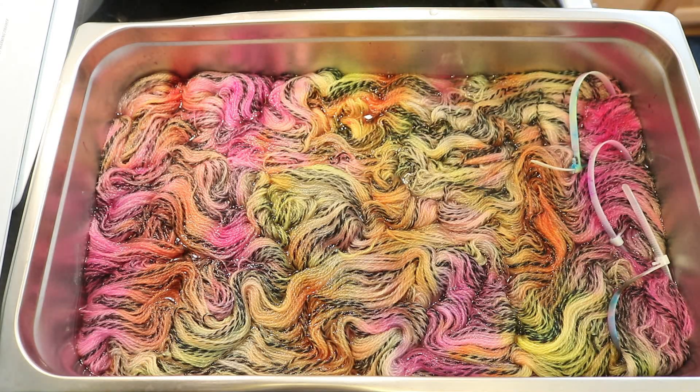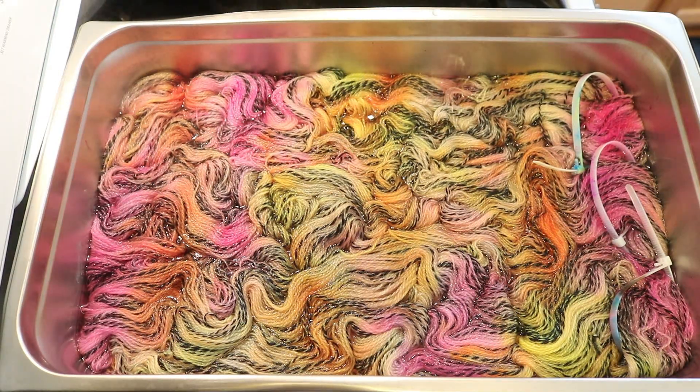There we go! Our pretty sunset zebra! There we have it! The colors will probably be a little less bright once it is dry, but I am very happy with where we are here. The zebra nature will still shine, but we'll have some non-repeating colors to sort of offset those black plies, which I think will be really beautiful. I am going to let this sit for 30 minutes on low heat, and then we will turn off the heat and let things cool.